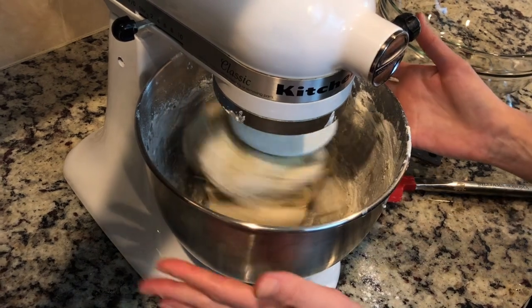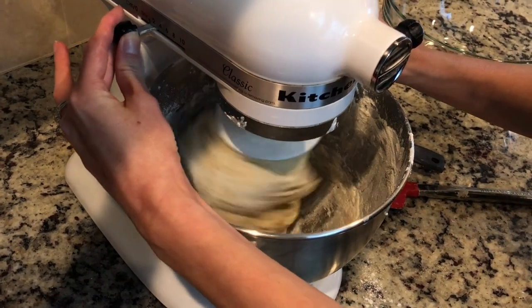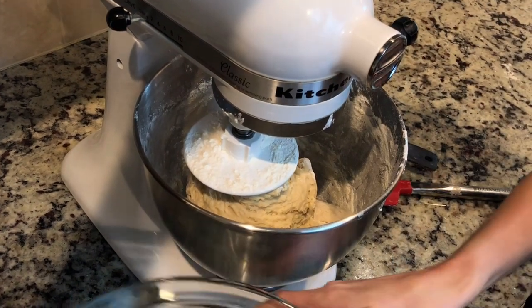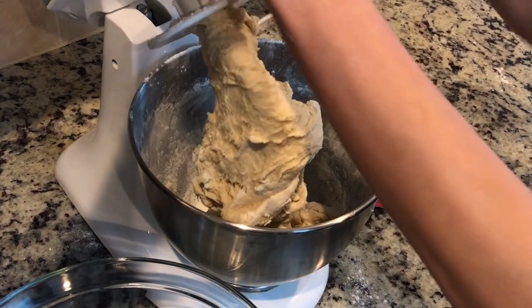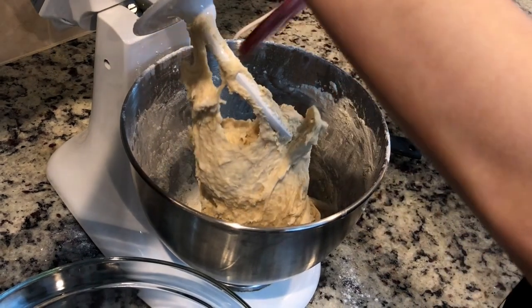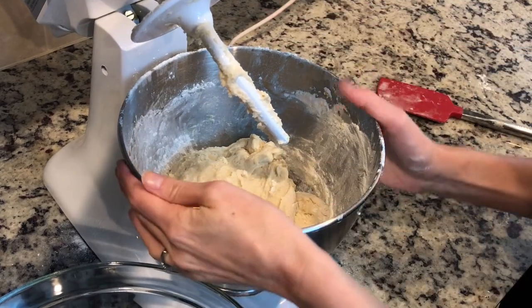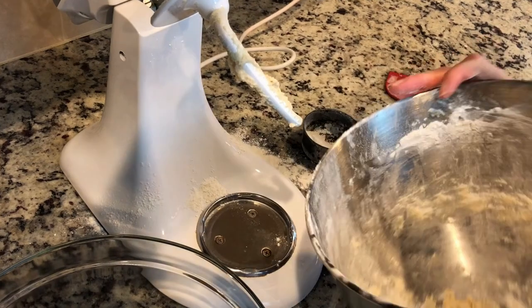Now that my dough is formed — you can see it's separated from the sides — I'm gonna turn off my machine and place it in a bowl which I'll cover with plastic wrap. I'm gonna let this ball sit for approximately one hour or until the dough doubles in size. You want to keep it out in a warm place and make sure you have your plastic wrap on pretty tight.